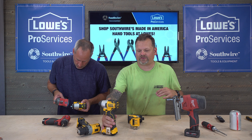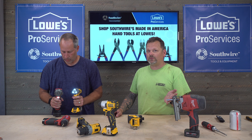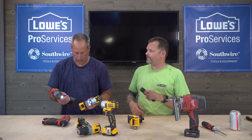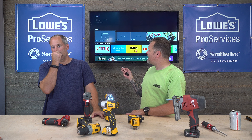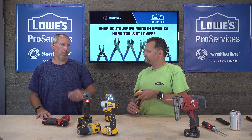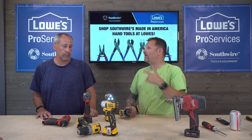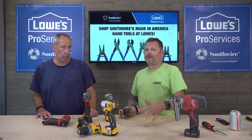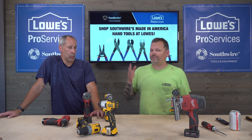DeWalt is owned by Stanley Black & Decker, an American company, and Milwaukee is owned by TTI, a Chinese company. Both are sold at Home Depot, and you can also find them at distributors like Furlin's, Tool Barn, and similar outlets. We're sponsored by Home Depot, Lowe's, and Southwire, but I always say shop around and get the best price.